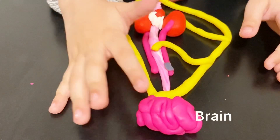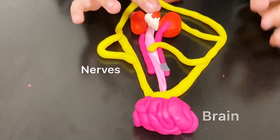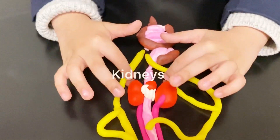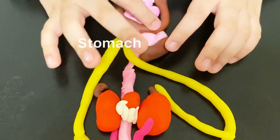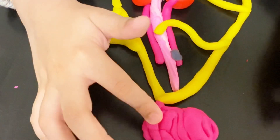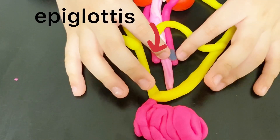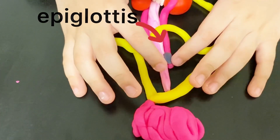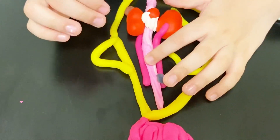Let me explain all of this. This is the brain. These are the nerves. This is the esophagus. This is the heart. These are the lungs. These are the kidneys. And this is the esophagus. And this is the stomach. This is the liver. This is the larger intestine to start. And this is the thing that stops the food coming to the lungs, but it doesn't have a name.